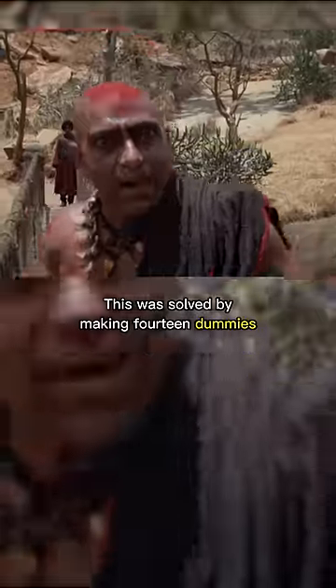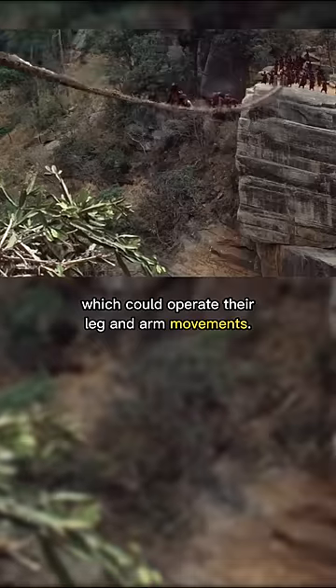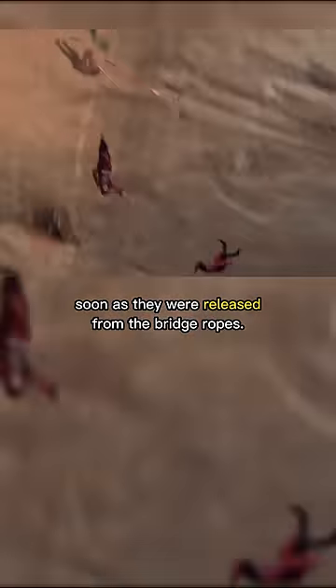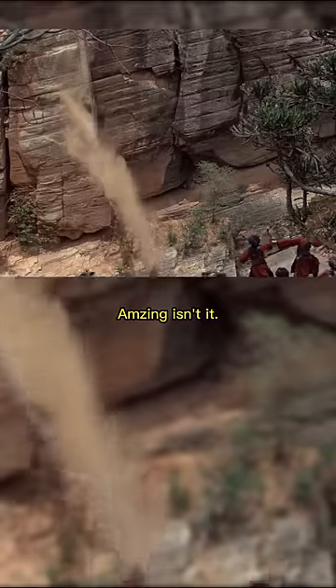This was solved by making 14 dummies to stand in for the Thuggee guards. They contained a mechanism and batteries inside them which could operate their leg and arm movements. The dummies were fastened to the bridge, with the mechanism rigged to start working as soon as they were released from the bridge ropes. This made the dummies look like they are really kicking and flailing as soon as the bridge is cut. Amazing, isn't it?